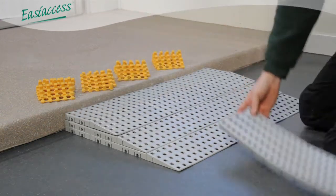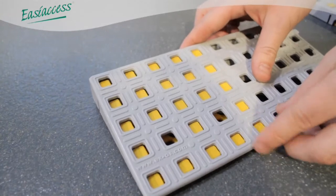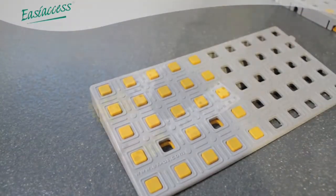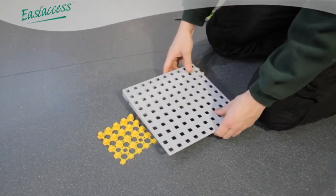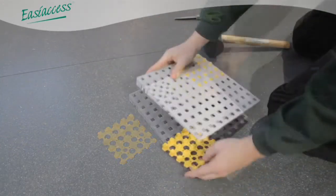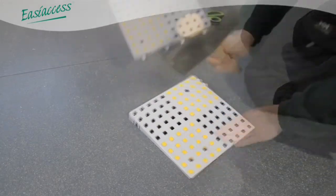Excellent Systems has been designed with a slip-resistant surface. However, some ramps may require some additional grip, particularly if they are being used outside. Shore Grip is a rubberised tile which, when placed underneath a corresponding standard tile or ramp tile, provides extra traction.